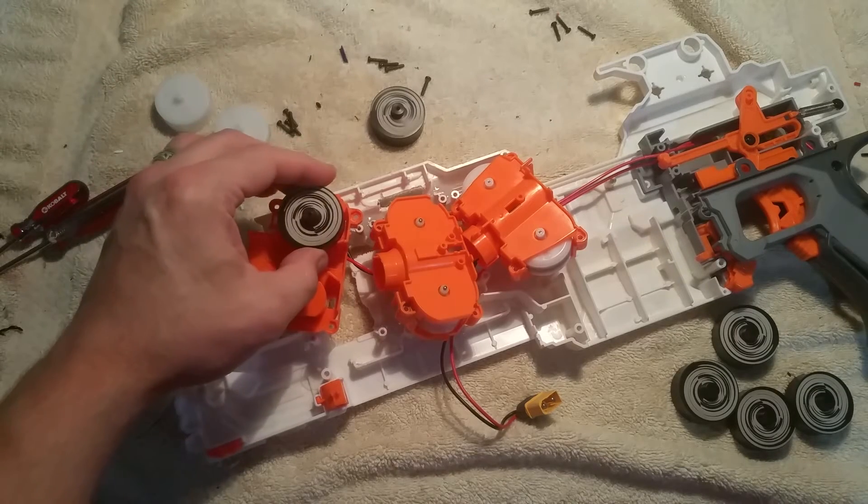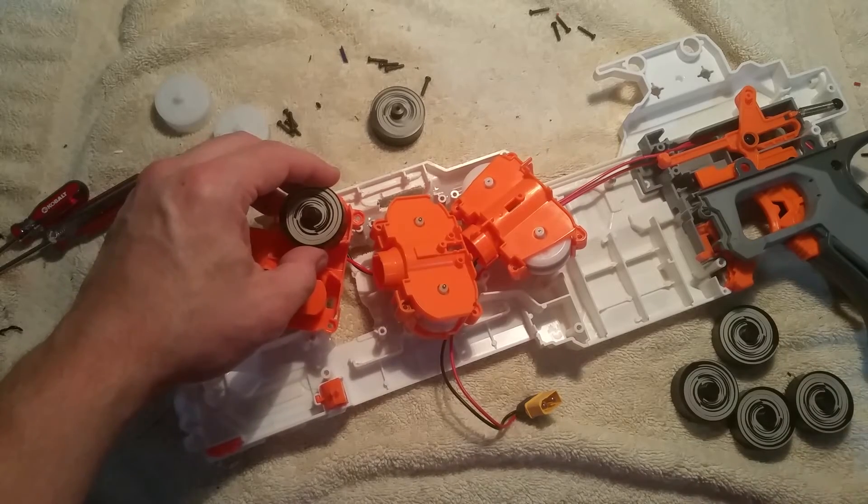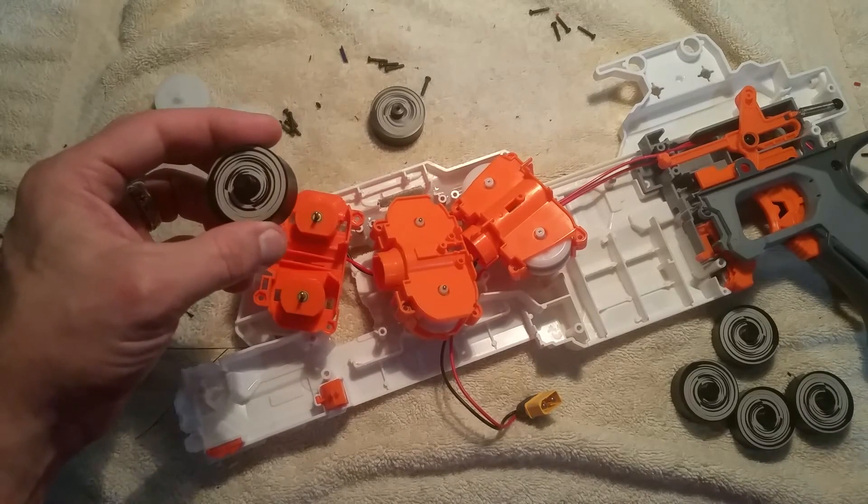So we're going to take these, install them, get some foam buildup on them, and then go out and test them.